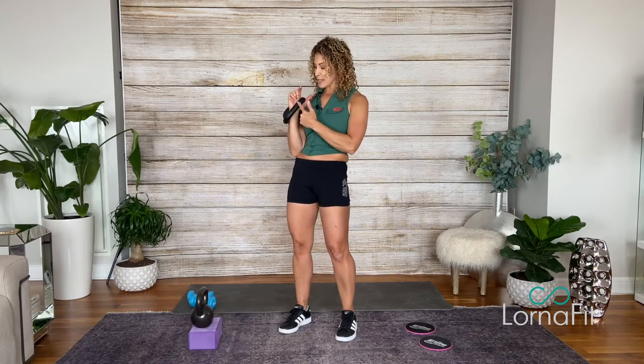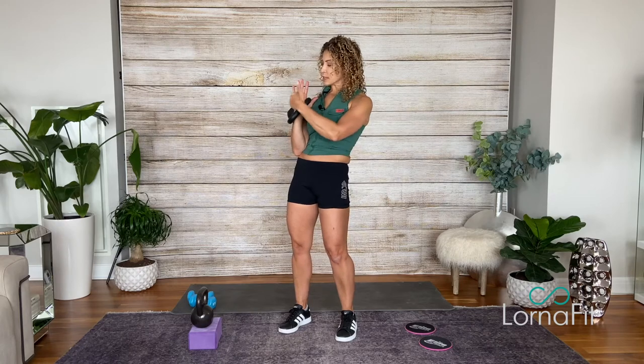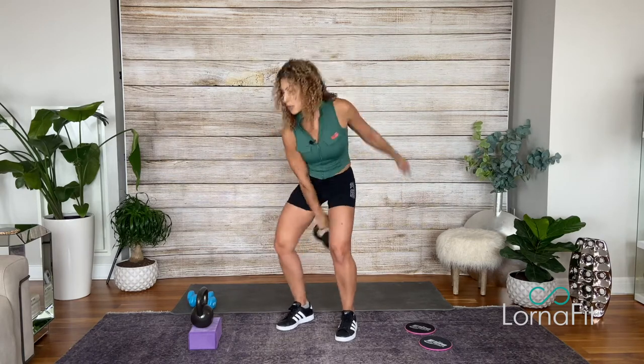When you send it out — same as the vertical clean — you're going to let the handle jump from the deep palm to the crease of the fingers. Open the elbow, the weight will fall on its own. Catch it in the crease of the fingers — really small, really lazy. That's your swing clean.